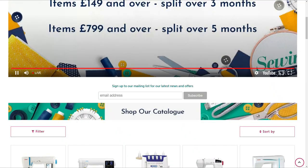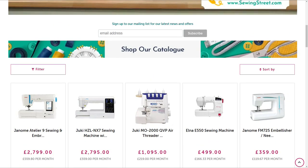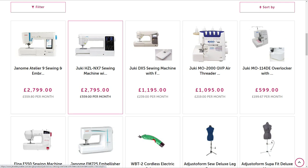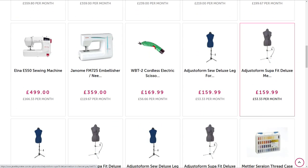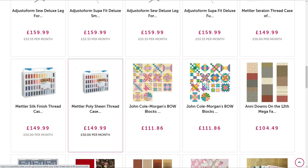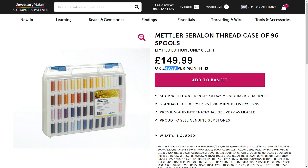If you scroll down on the website and filter by high to low, you can see the items that are on split pay. Since we launched split pay it's been really popular - a lot of our machines have sold out. It includes the adjustor forms, the metal thread bundles, and sewing machines. One bundle showing is £49.99 per month with only six left - that's a fantastic price, worked out to be very good per spool.